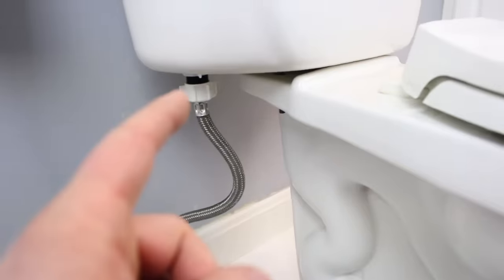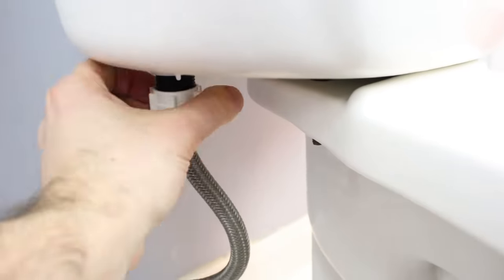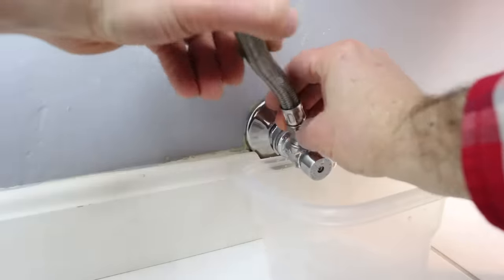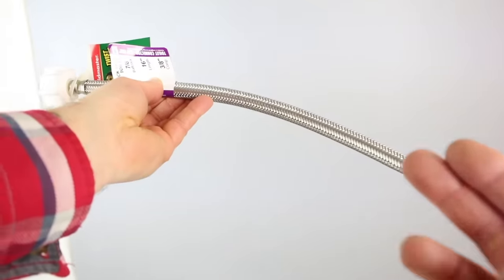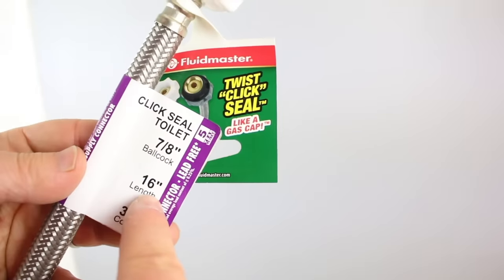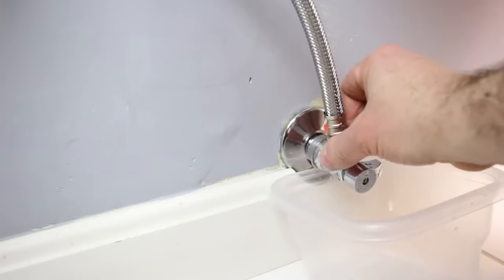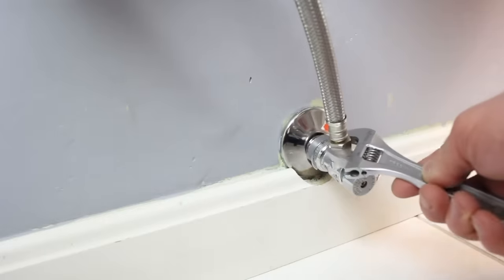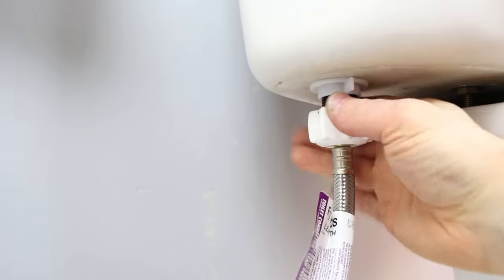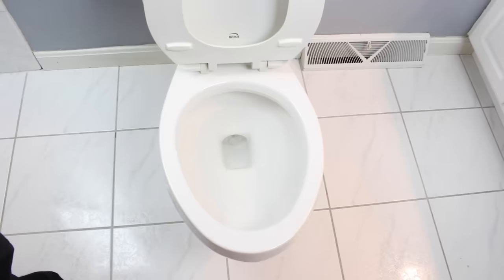Water supply lines for toilets do frequently leak. Turn the water off at the shutoff valve, turn the nut on the supply line clockwise to drain it, and counterclockwise for the nut on the shutoff valve. This is a new steel braided water supply line — a Click Seal by Fluid Master. It fits three-eighth-inch fittings and seven-eighth-inch fittings. You tighten it down over top of your shutoff and then just hand-tighten until you hear the click, and you're done. Turn the water back on, and that's how easy it is to replace your supply line.